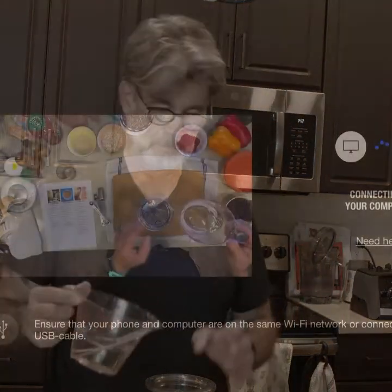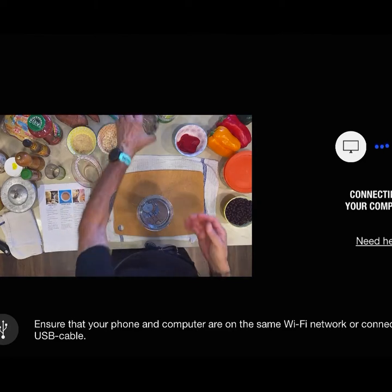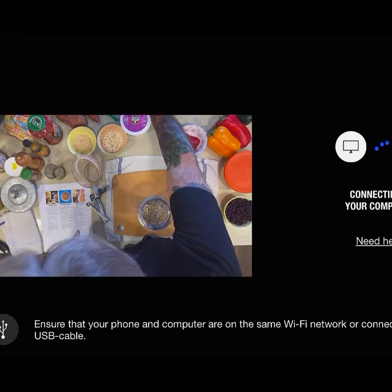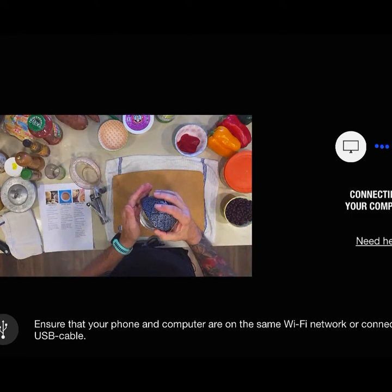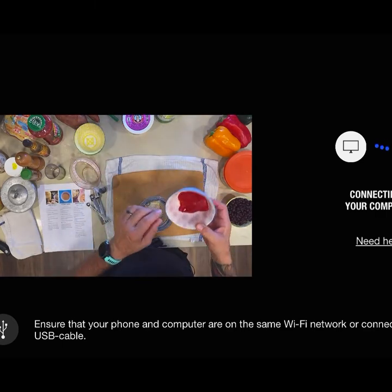The first thing we're going to make is the nacho cheese sauce, and I have a small blender container I'm going to put everything in. So the first thing I need is three-quarter cup water. I have that here. Some sunflower seeds.